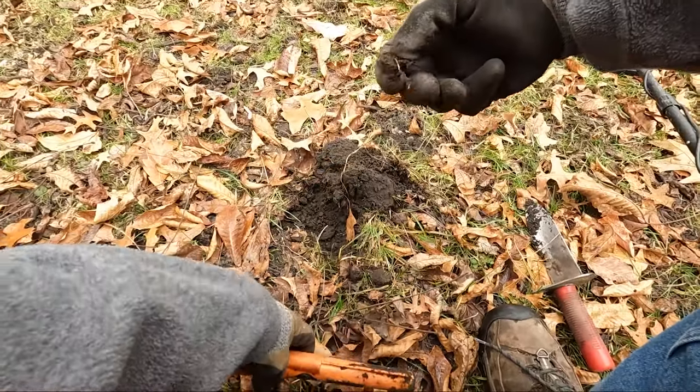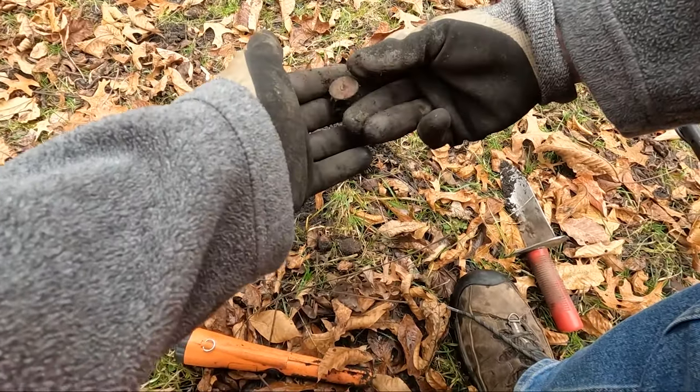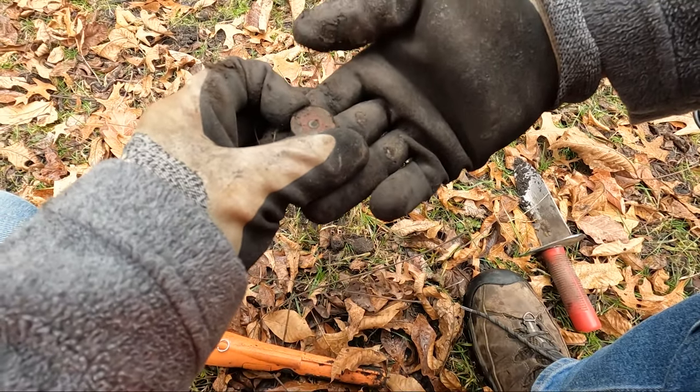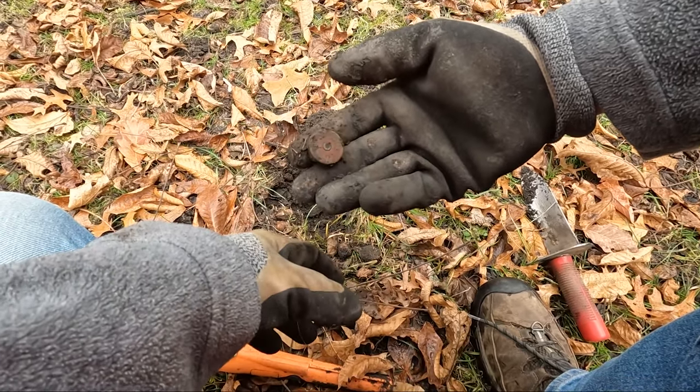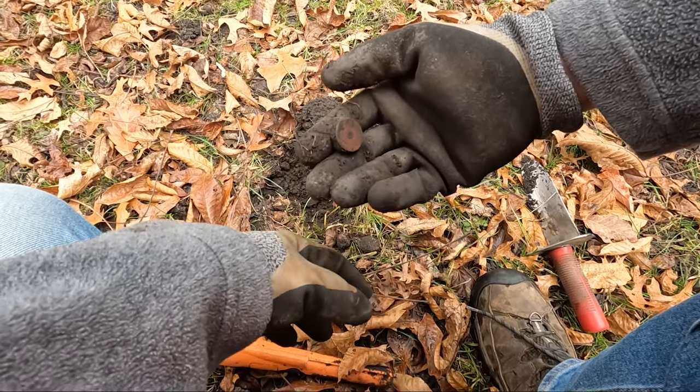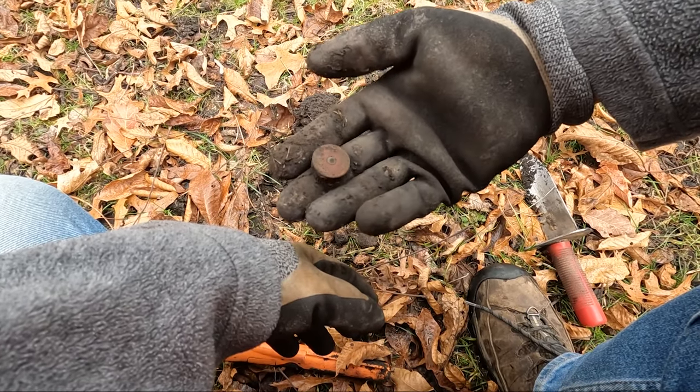There it is — a shotgun shell cap, 12 gauge. That's the one that Eric just found too. And I found some 20 gauge shells, got three of them a little bit ago.